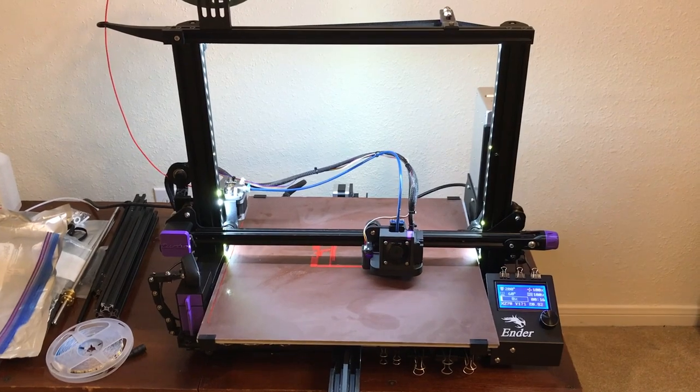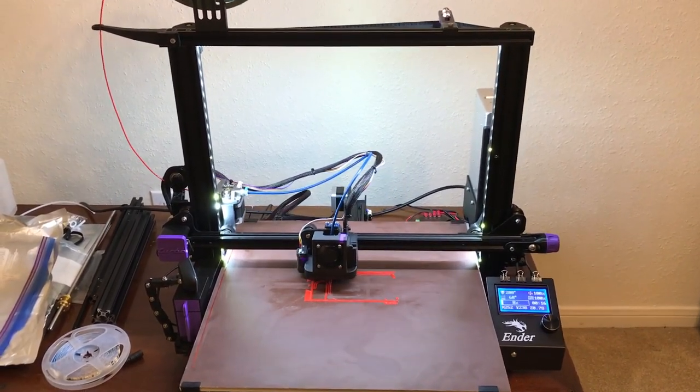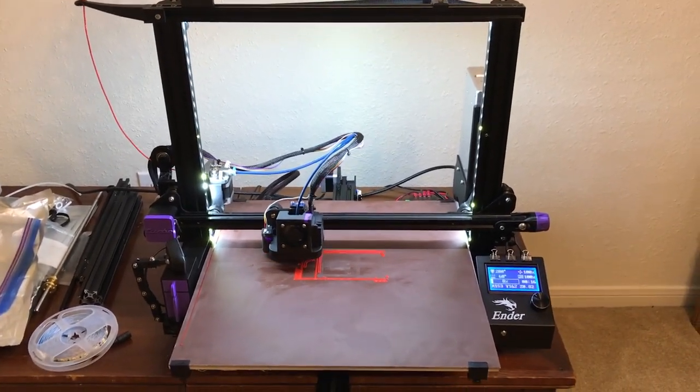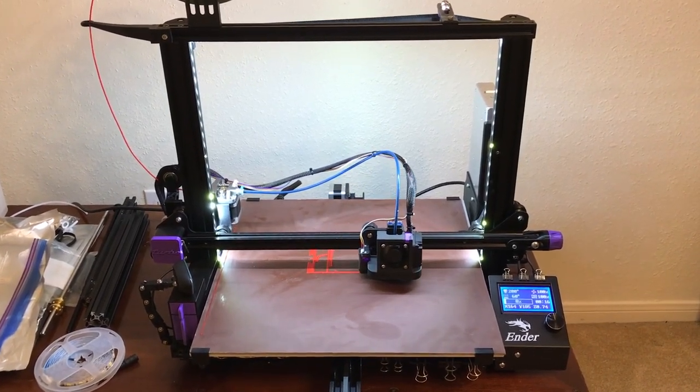I apologize for the filming quality. Right now I'm using my cell phone to film, and that's how the rest of the clips are too. If you can get past that and the 50 or so minute playtime, then enjoy.